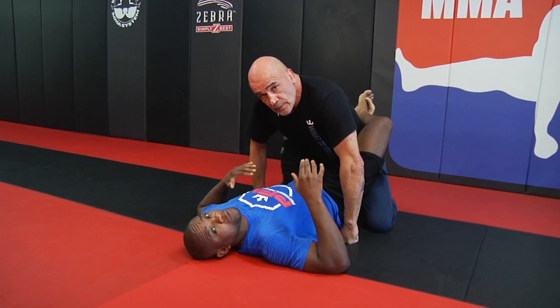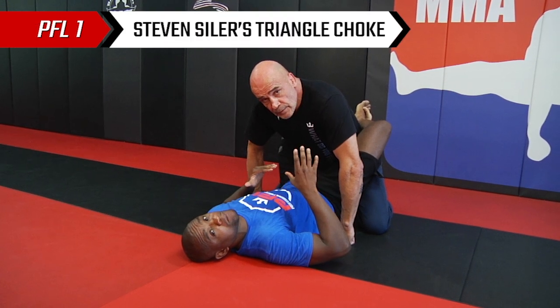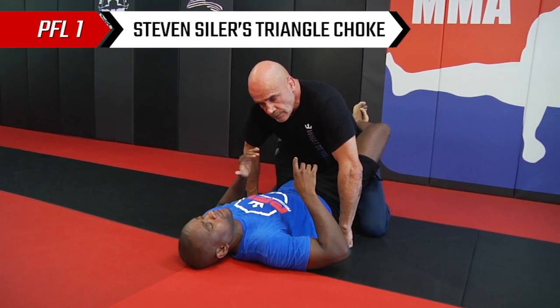This technique is a triangle choke. We're going to take a look at how you finish it. Silas got into this position from a scramble, but we're going to set it up just a little different than he did.